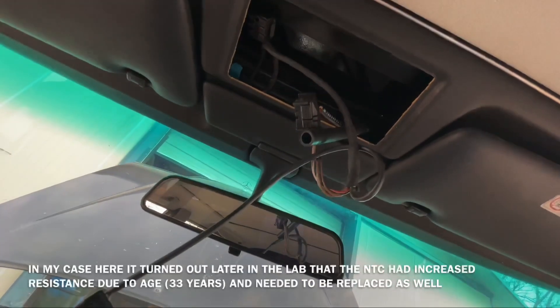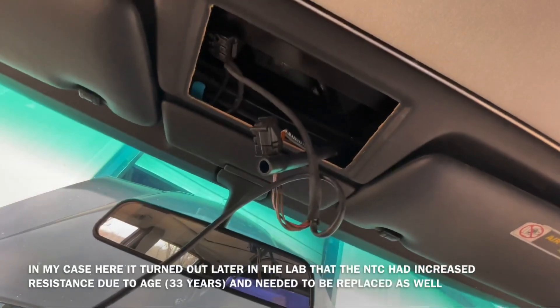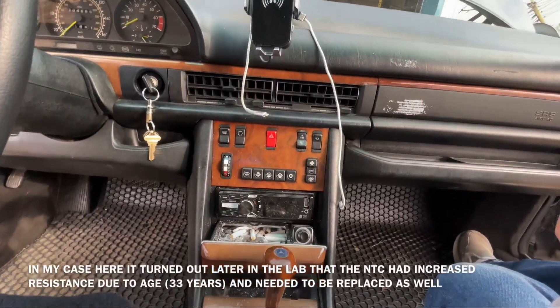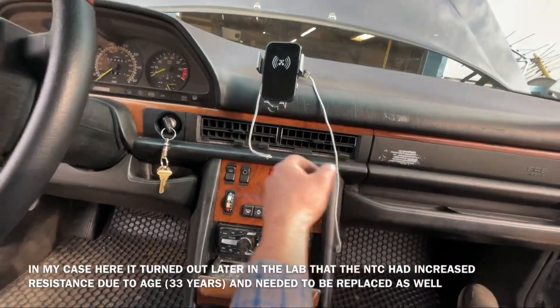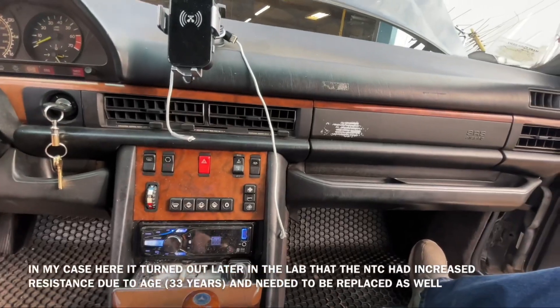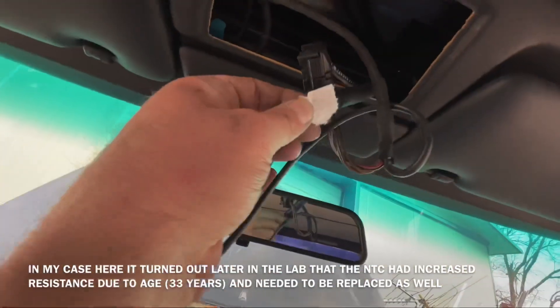The STAT pump runs as soon as you turn on the ignition without even starting the car or turning on the air conditioning unit. We can give it a test so you can see it — let me turn this on and see if we have anything.